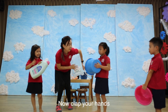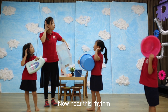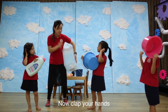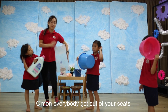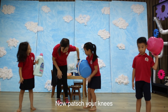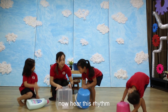Just up. Clap your hands. And now the rhythm. Now clap your hands. Come on everybody, get out of your seats, we're going to play again. Now pat your knees. Feel the beat. Now hear this rhythm. Pat your knees.